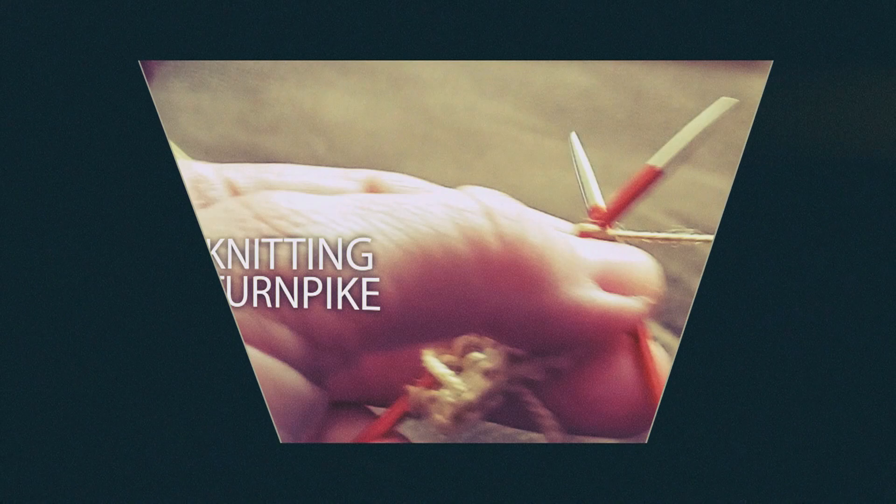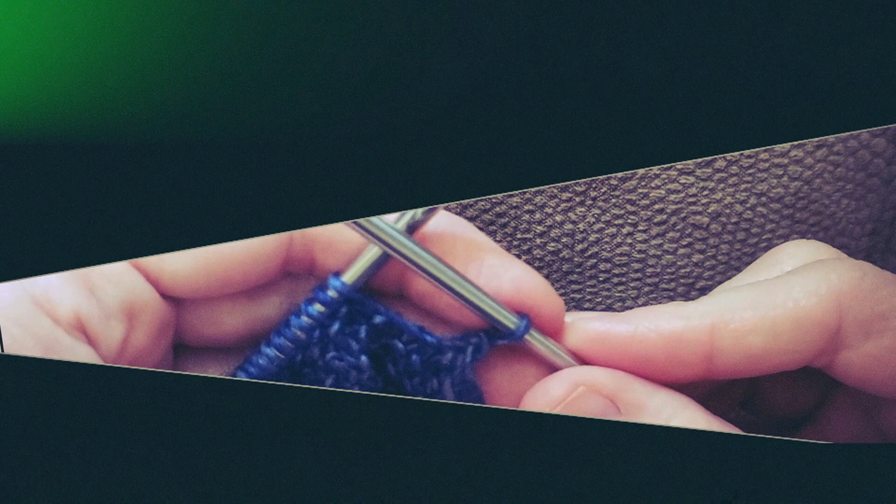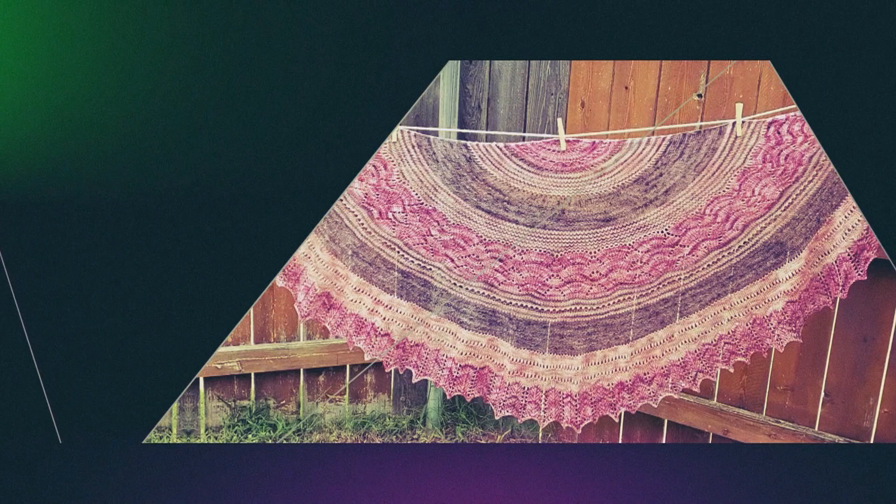Hi everyone! Welcome to the Knitting Turnpike. My name is Gina Pike. I'm so happy that you're here today. Today we're going to be doing a yarn acquisition video. I'm going to be showing you the yarns that I bought through part of January and some of February, and there are a few things to show here. So why don't you grab something to drink, sit down, and spend some time with me looking at some beautiful lovely yarns.